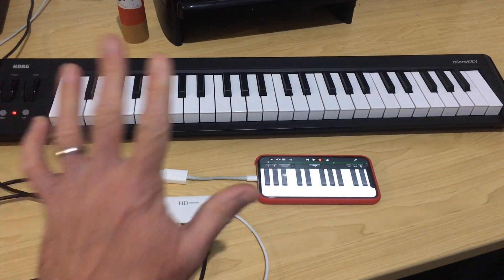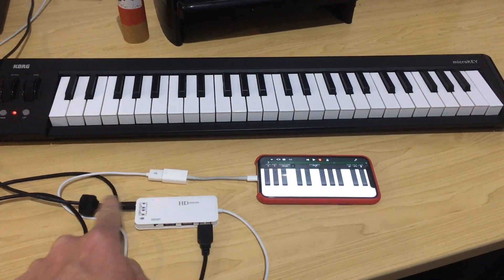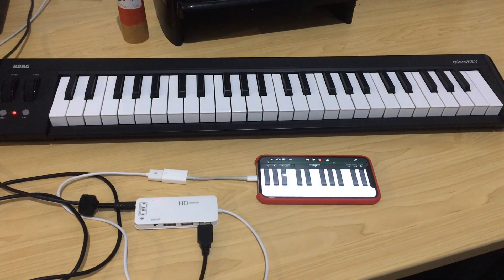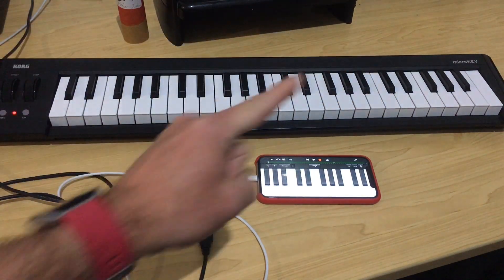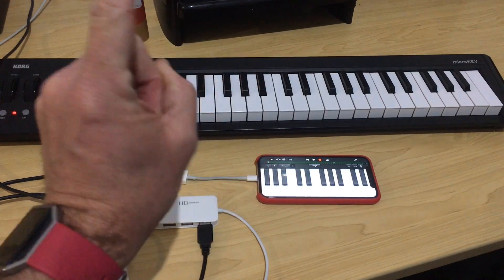So there you go. I hope you found this useful. If you're one of the many people that have been asking how to get a headphone jack and monitor your MIDI keyboard using an iPhone or iPad that doesn't have a headphone jack — now you know. Thanks for watching. There are two more videos linked below. You can subscribe by clicking or tapping in the top right corner, and I'll see you on the next one.